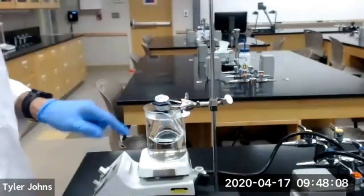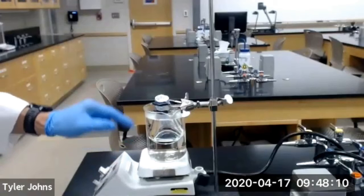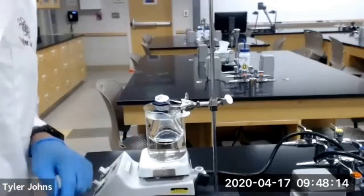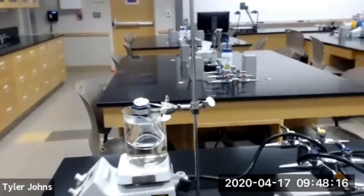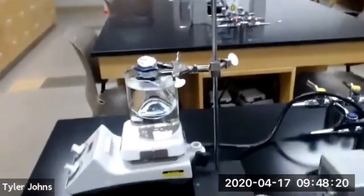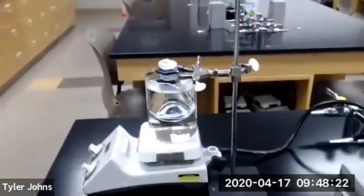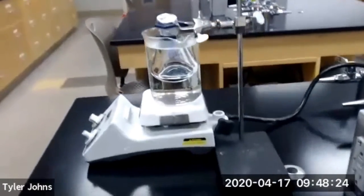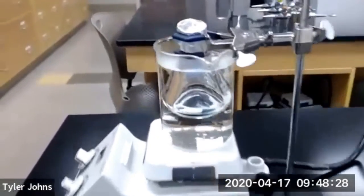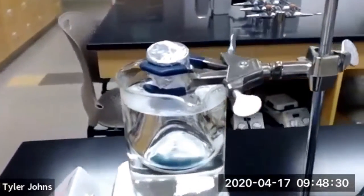For today's experiment, we're going to be assuming that our boiling water is exactly 100 degrees Celsius. So now we need to watch for when the volatile liquid no longer remains in the Erlenmeyer flask, and we will need to remove that Erlenmeyer flask from the boiling water.